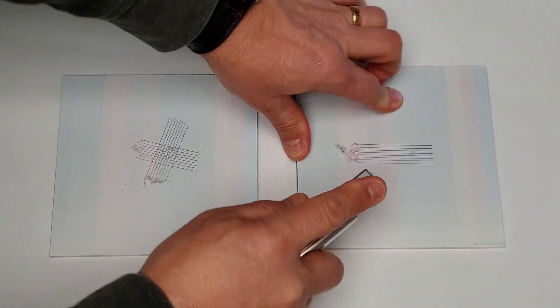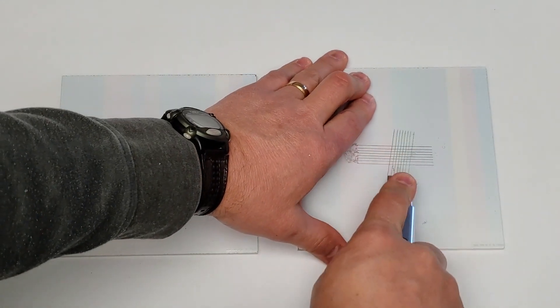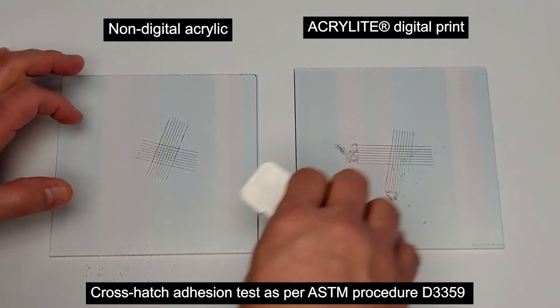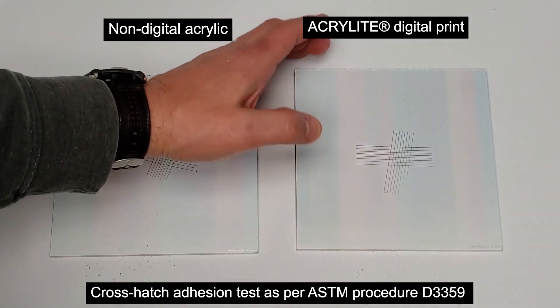These two acrylic sheet samples were printed second surface on a UV flatbed printer with a color block image and then white flooded. Acrylite premium is on the left, Acrylite digital print is on the right.